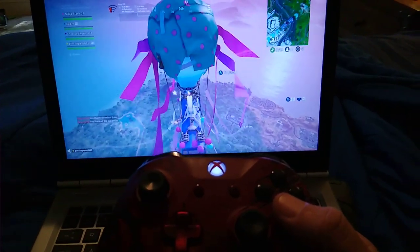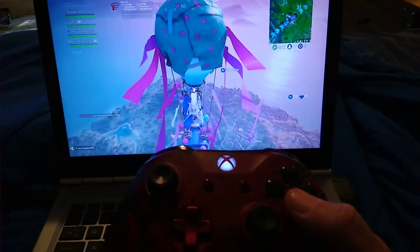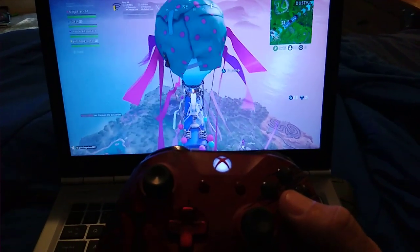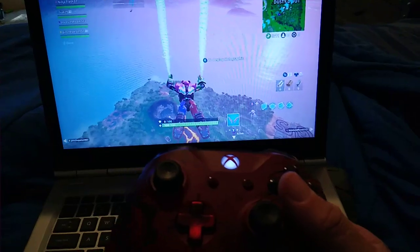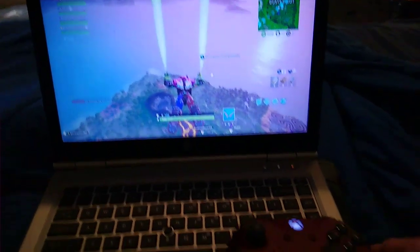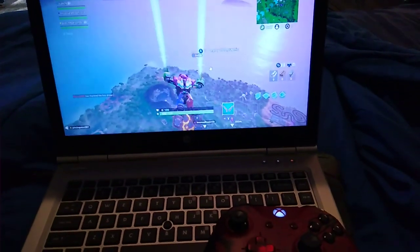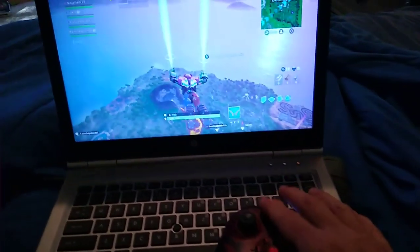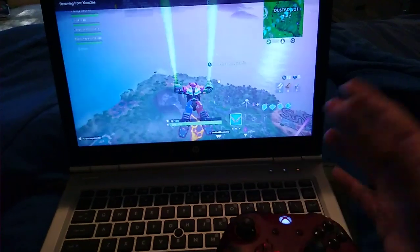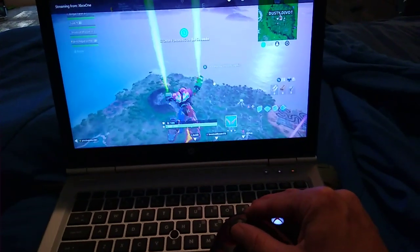As you'll hear the skipping — our Wi-Fi, like I said in other videos, is very slow in our area so we can barely play Fortnite. We're going to jump. And like I said, this is not the PC version — this is the Xbox streaming, just basically using the laptop screen as a mobile device to play your Xbox anywhere you want in your house.